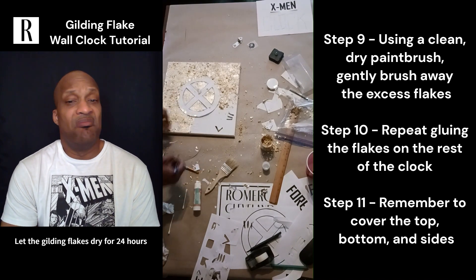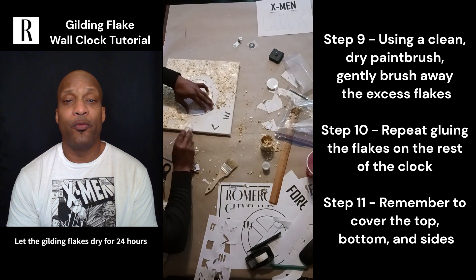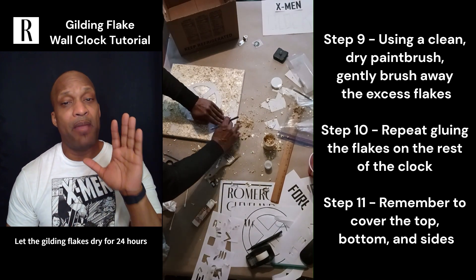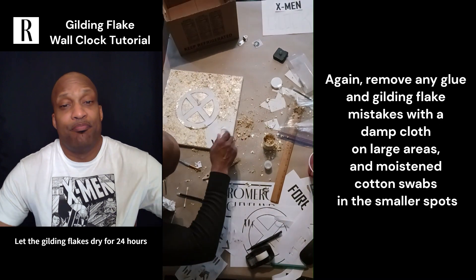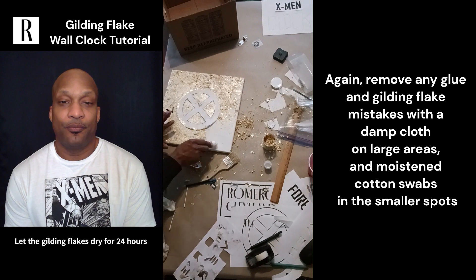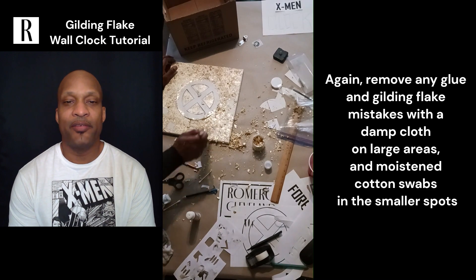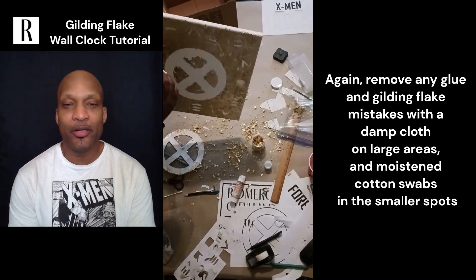Once that's dry, the clock mechanism will pop right in. The mechanism itself goes in and if you want to change the hands it's simple. Before you know it it'll be done. And everyone will ask where you got it — 'I love it!' And you'll say, 'I made it.' You can't buy one of these — this is custom.